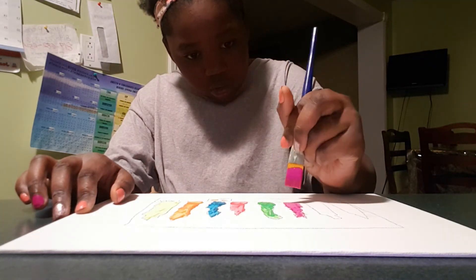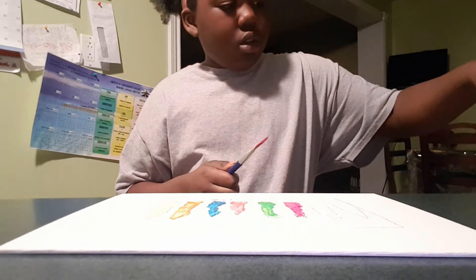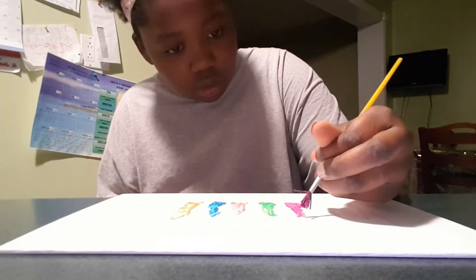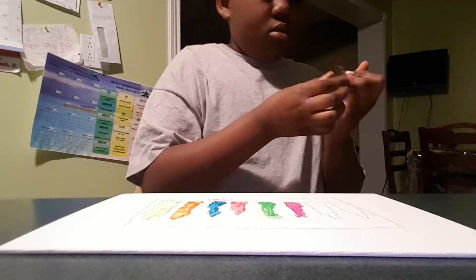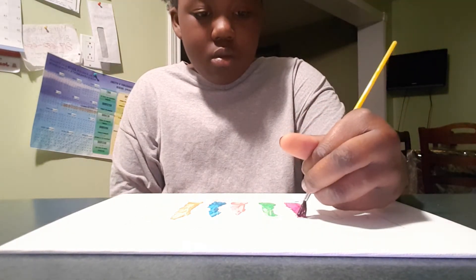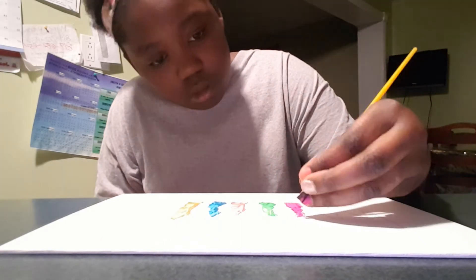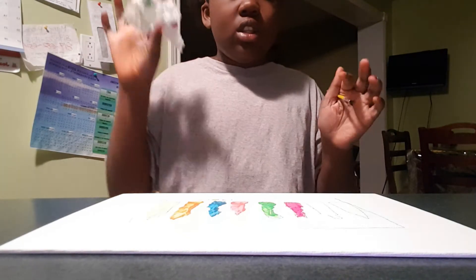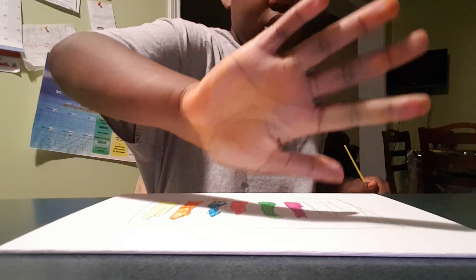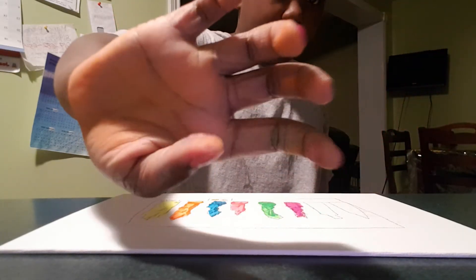I'm still pretty new to YouTube, so of course there will be a little bit of loud noise. Look — my hand is covered in paint. This one is sticky and it's actually orange and yellow and green, and there's purple up here — you can see it a little bit.